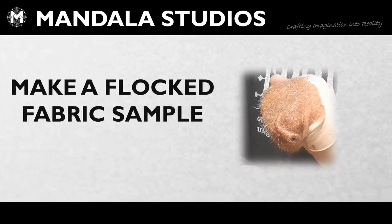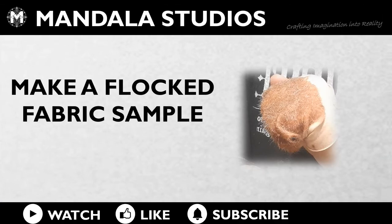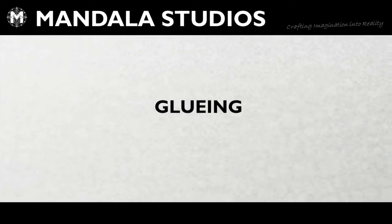Hey, this is Wookie from Mandala Studios. Welcome to the workshop. Today's video is a request from the comments, making a flocked sample onto some stretchy fabric.